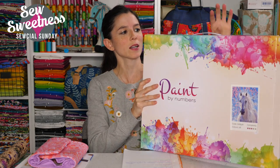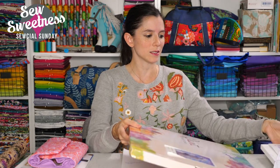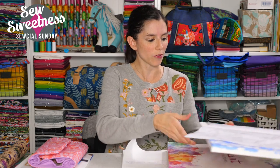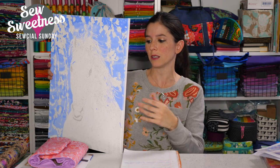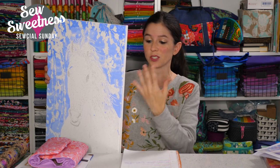I haven't done any sewing this past week — lots of behind-the-scenes computer work. But I wanted to show you this paint by number I've been working on. I got one for myself and Violet, and sometimes before dinner we work on it together. It's a large project, so it'll probably take me at least a month to finish. I started with the darkest colors first — blue — and I'm working up to the lightest to layer the colors.